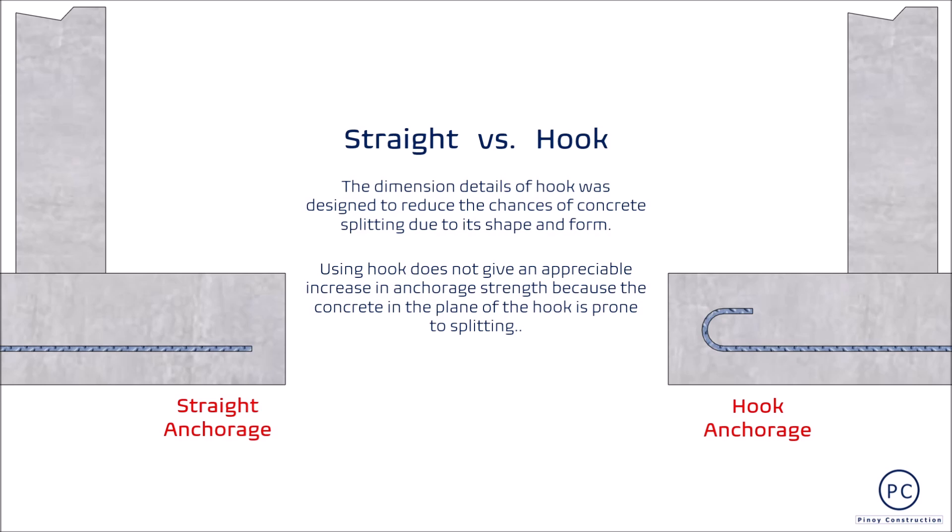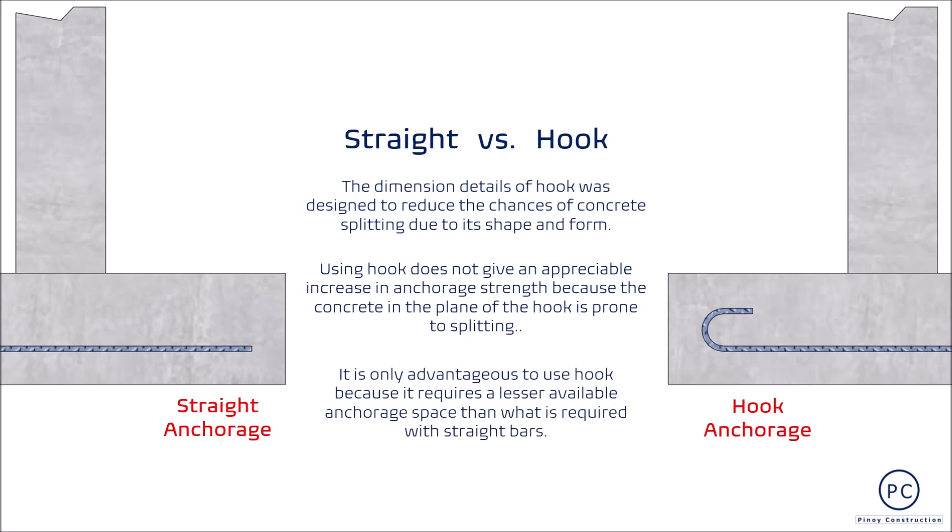Dahil sa ganitong behavior, ang hook ay hindi nagbibigay ng appreciable increase sa anchorage kahit habaan pa ang bali, dahil ang concrete in the plane of the hook ay mahina sa splitting lalo na kung ang provided concrete covering ay hindi ganun kakapal. Sa maikling salita, pareho lang ang magiging anchorage performance ng hook at straight bars. Ang advantage ng hook ay nagre-require lang ito ng much smaller available anchorage space kaysa sa straight bars.